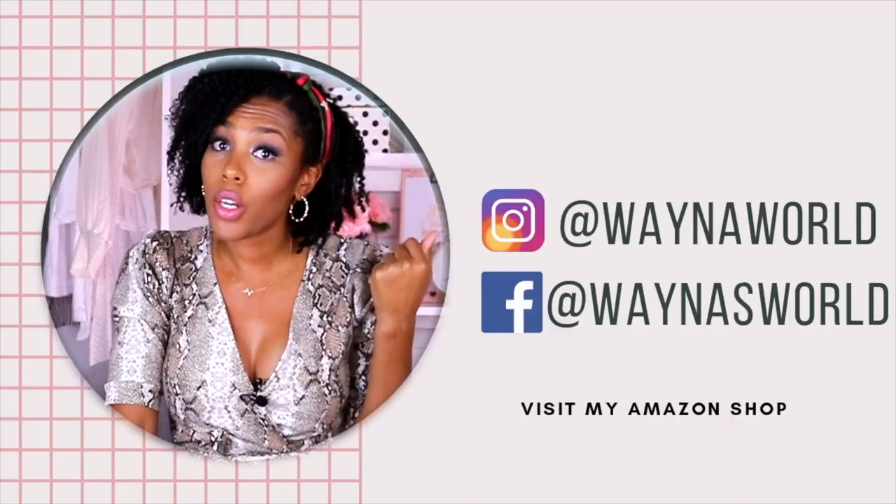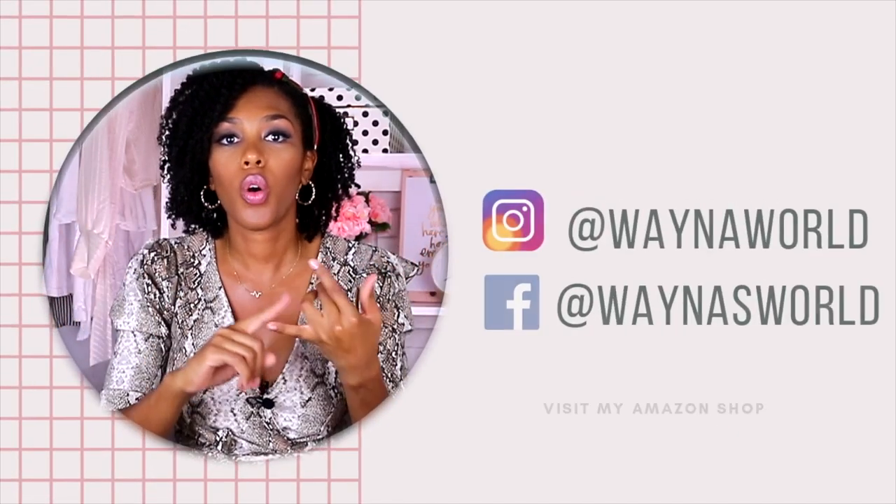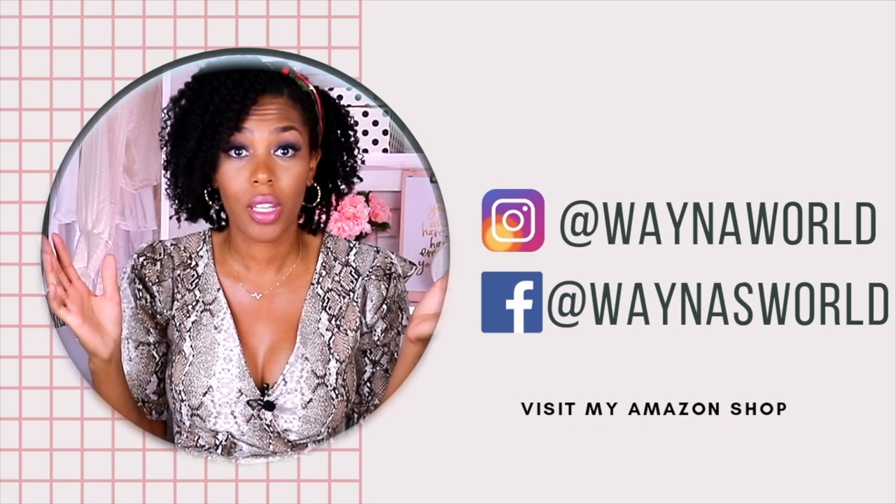If you guys are new to the channel, welcome! My name is Wayna and I make videos on home decor, more specifically rental-friendly home decor. If that's something you're interested in, do me a favor — hit the subscribe button and the bell next to it so that you'll be notified every time I make a video.